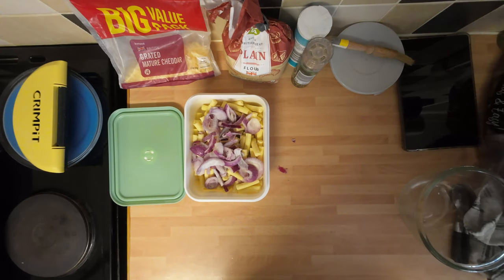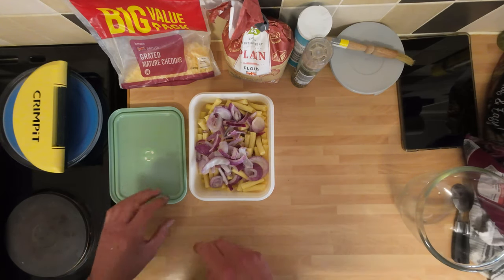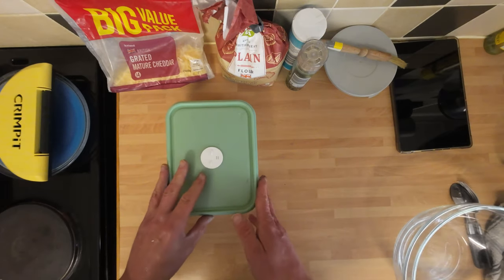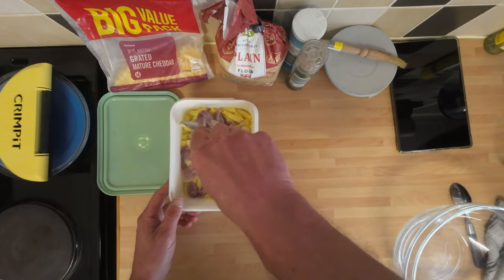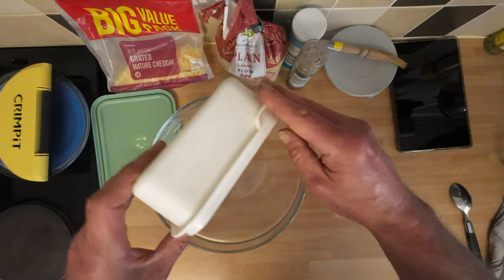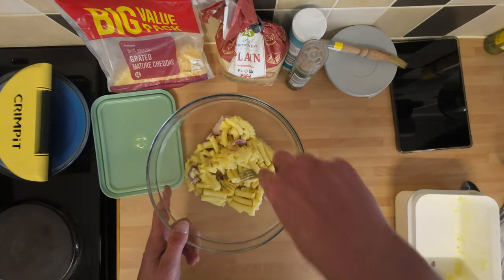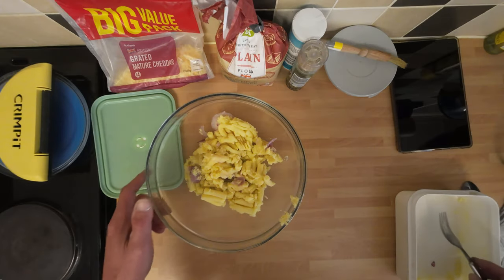I'm going to whack that into the microwave for about six to eight minutes. I'll do it for four minutes, let it rest for a minute, then stick it on for another four minutes. This has had about eight minutes in the microwave. I'm just going to check it with a fork — yeah, that's fantastic. I'm going to tip it into a bowl just so we can see it more. I'm going to set this aside to cool down a little bit so it's not so hot on the pastry, which will help it rise.